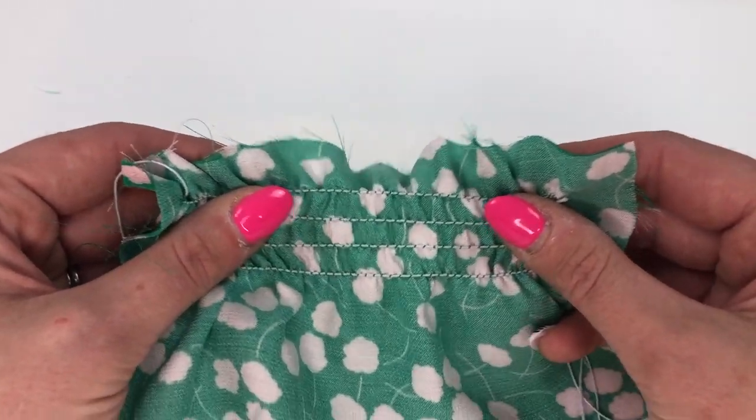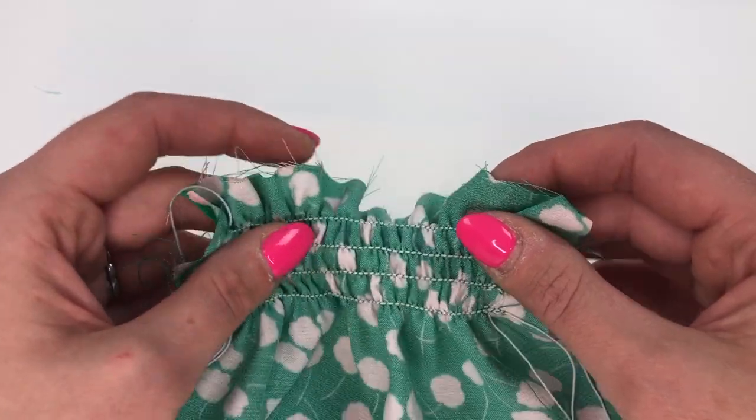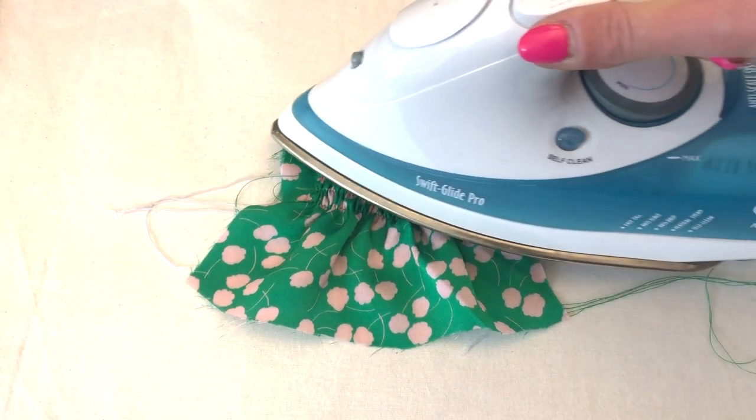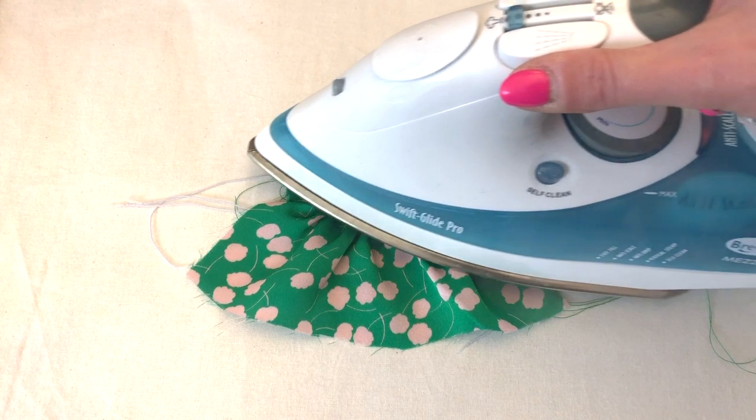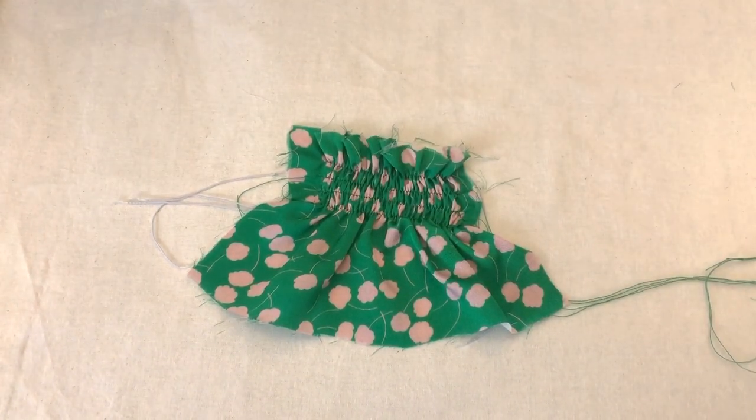If you want to make this even more gathered, take it over to the ironing board and set up the iron to steam. If you place your iron over the top and just give it a bit of steam, that will help the elastic to bunch up a bit further and make it even more gathered.